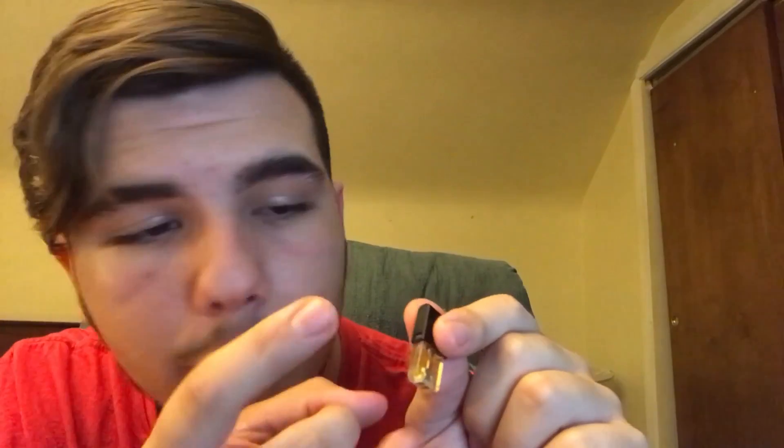If you're a regular Juul user, you'd know to flick your pod before you put it in — that's how you prime the cotton. Okay, it's popped in, it's a real nice fit. Let's go ahead and take our first hit.